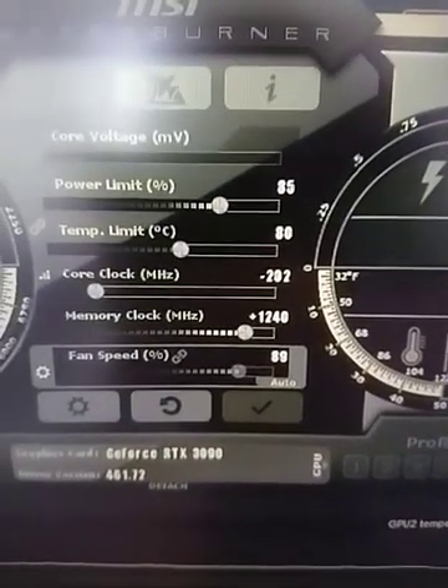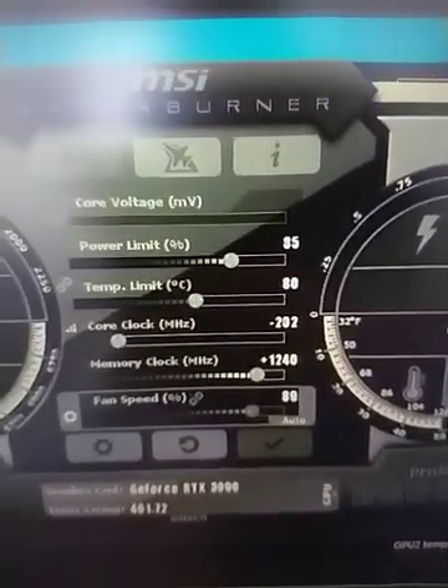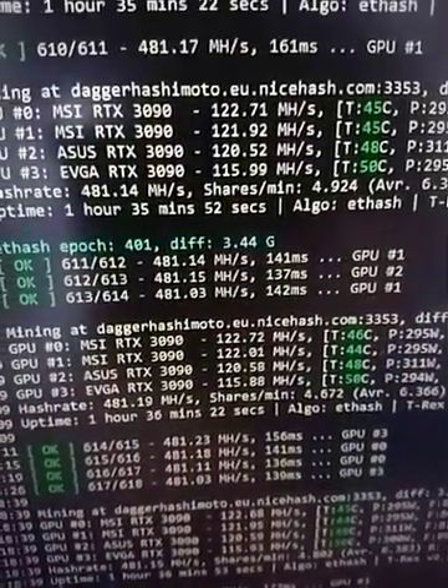The overclock settings are minus 200 core clock, plus 1240 memory clock, and 85% power. The MH per second goes around 115 to 116.